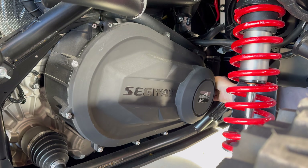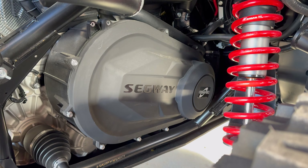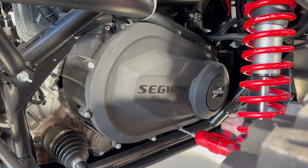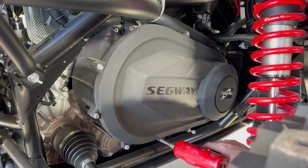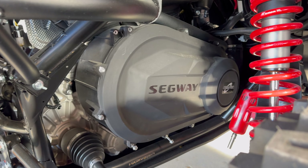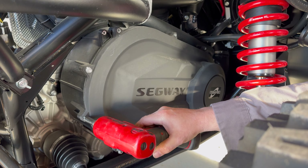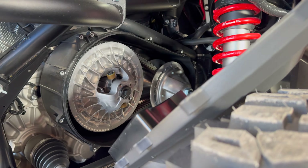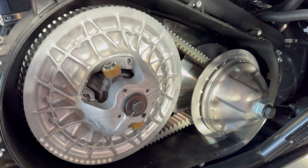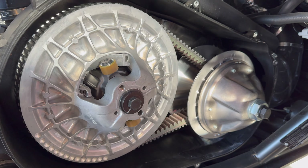You're going to want to start by removing your belt box cover. Go through and remove all those bolts. Then we'll take the cover off and start removing the clutch components to install the clutch kit. Here's what the clutch looks like inside the Villain.